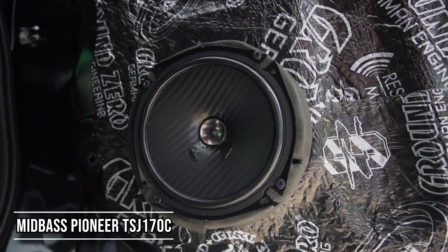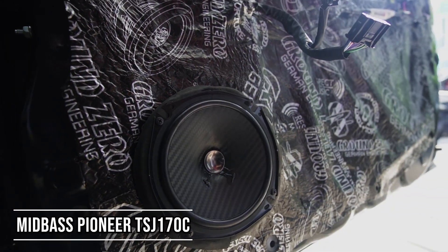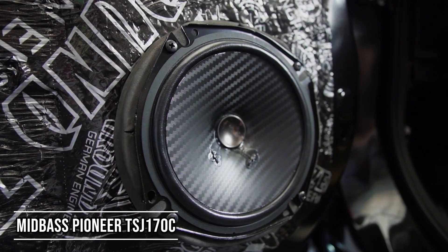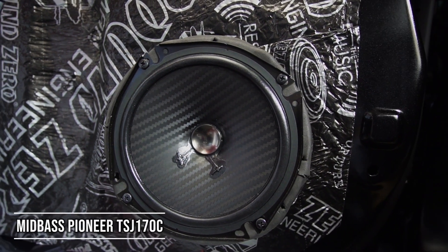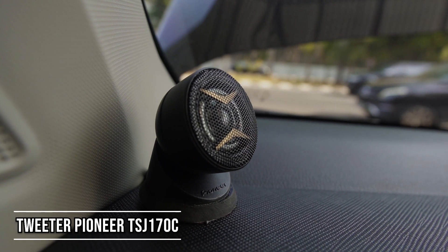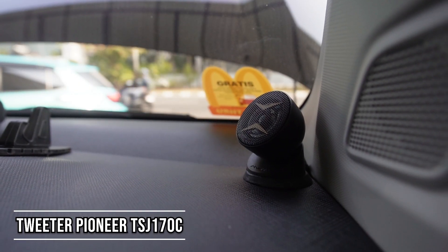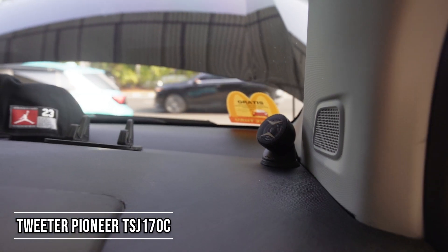Dan kabel speakernya juga kita ganti dengan Harmonic Harmony. Midwoofer Pioneer TSJ170C ini terbuat dari bahan injection molding carbonized cone, untuk magnetnya sudah neodymium, sensitivity-nya cukup tinggi 91 dB, dan dayanya hanya 45W. Untuk tweeter kita letakkan di atas dashboard. Speaker ini ratan frekuensinya mulai dari 30Hz sampai 58kHz — sudah certified Hi-Res.